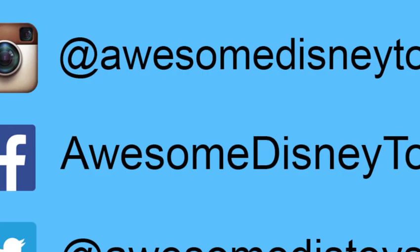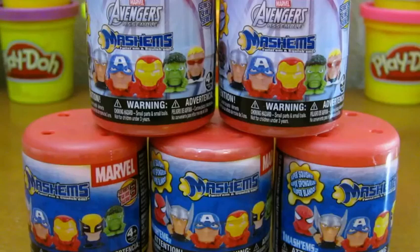Also, if you haven't done so already, be sure to follow me on Instagram, Facebook, and Twitter. The links are in the description box below. Hey everyone! AwesomeDisneyToys here. And today we're bringing you five Marvel Avenger Mashems!